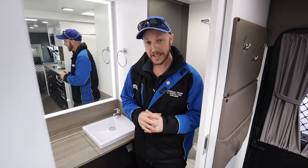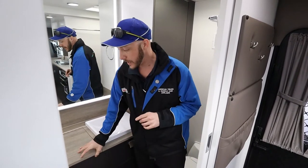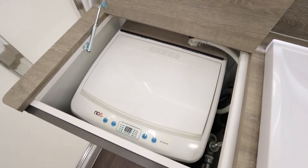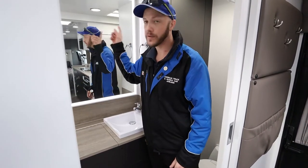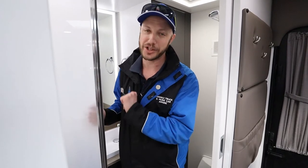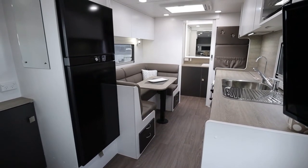Back here is the full ensuite in this Concept caravan. In here you have a washing machine, sink, and of course a mirror with a great light all the way around it. And around the corner here is your shower.